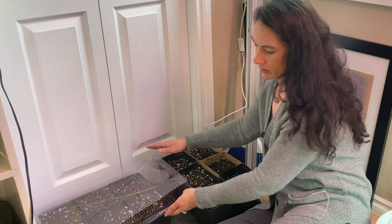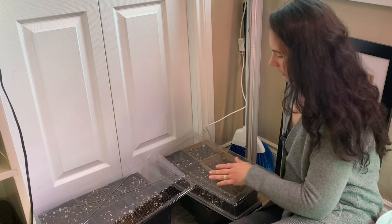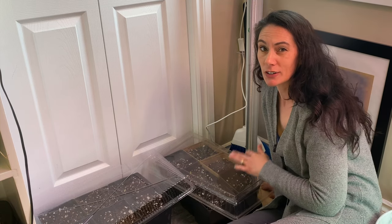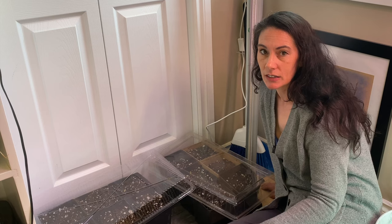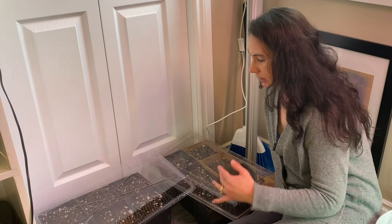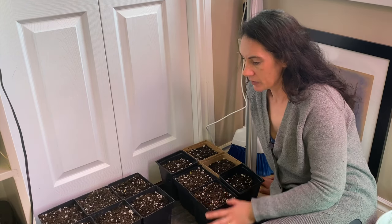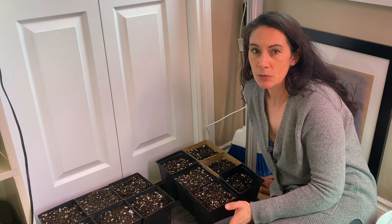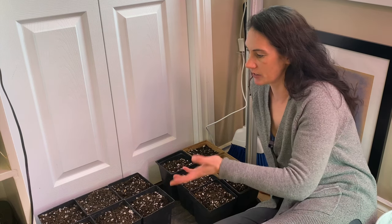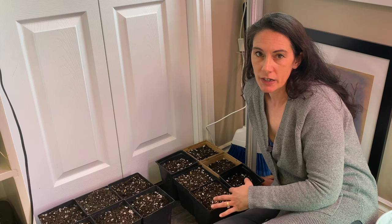I've put some humidity domes over top because the soil is just barely moist. That'll help keep that little bit of moisture in there without having to add water until they've started to sprout. It's not a necessary step but it certainly doesn't hurt. That's how easy it is to pot them up — then you're just going to put them somewhere; they don't need to be in light. Mine are just tucked off in a corner in my plant room, just waiting to sprout.